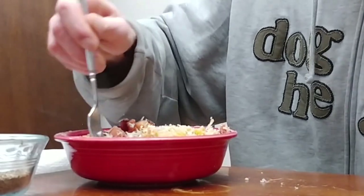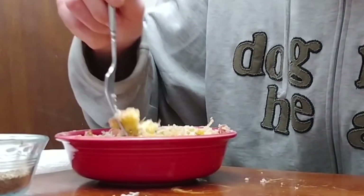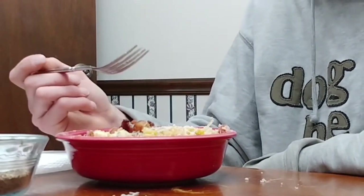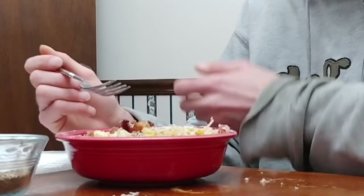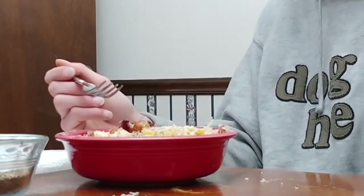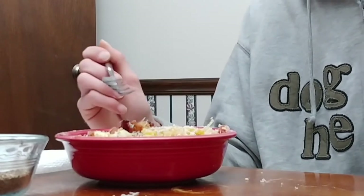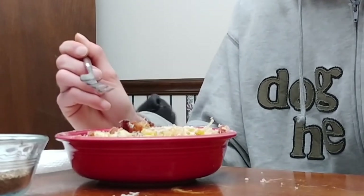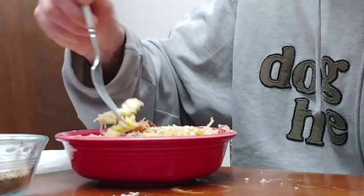Carbonara has a lot of tradition and the 'right way' to make it wrapped up in it, so instead I tried to do a hybrid of the two. The sauce is made from eggs as opposed to cream — I took that technique and applied it to mac and cheese, and that's what we got.